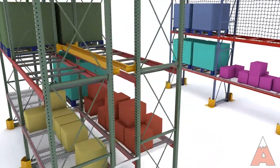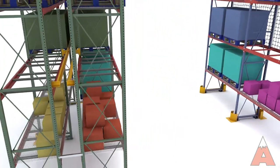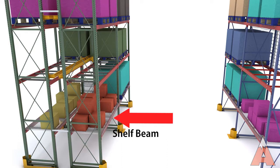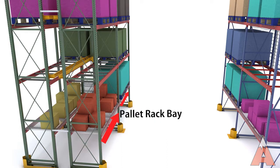The main components of a pallet rack system are upright frames connected by horizontal beams. Pallets rest on the shelf beams between the uprights, creating the pallet rack bay.